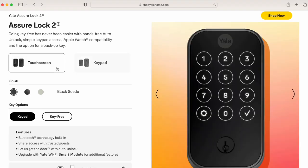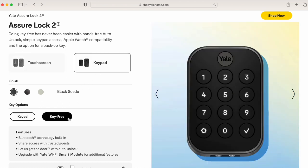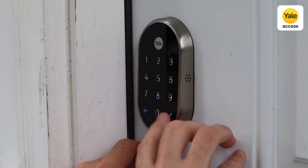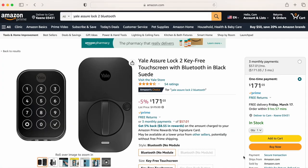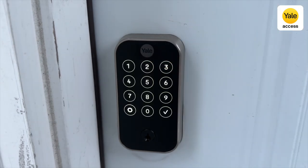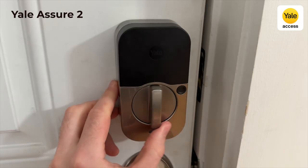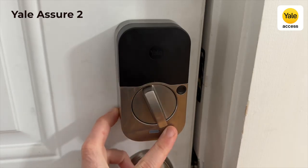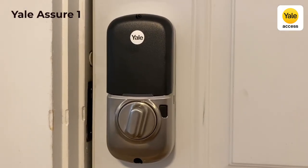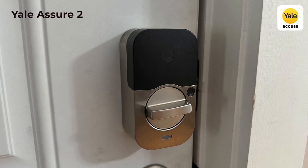The Yale Assure 2 has four options for the outside appearance. You need to choose if you want a touchscreen or a push button keypad, and then decide if you want a keyhole or no keyhole. For those without the keyhole, if your battery dies, you'll just need to put a 9-volt battery under your lock and enter your code. The touchscreen and no-keyhole option looks best, and the touchscreens are discreet and only light up when touched. From the inside, the Yale Assure is smaller than the previous generation, but it's not nearly as sleek as the Level Lock Plus — it looks like a smart lock and it's not that attractive.